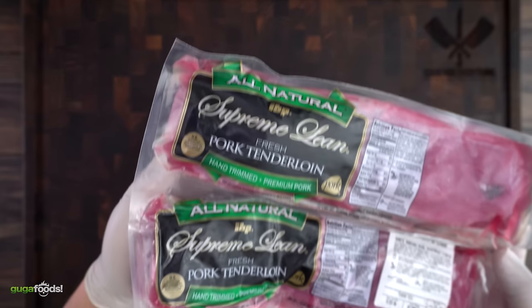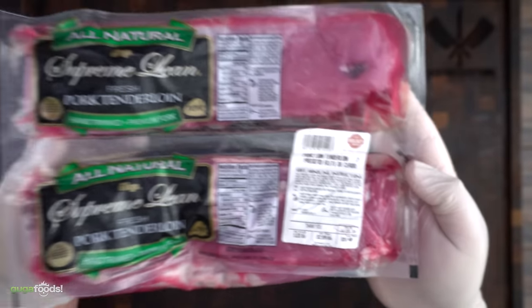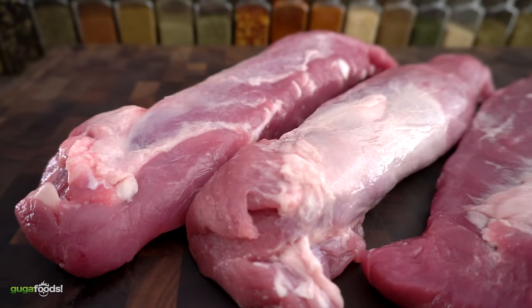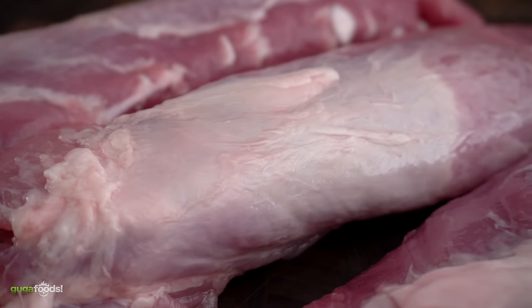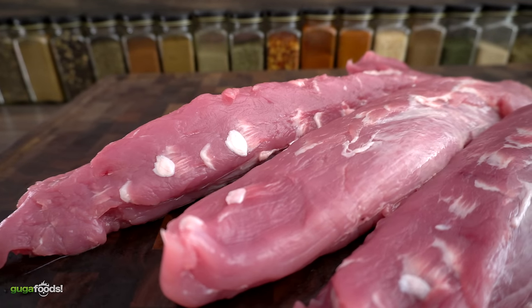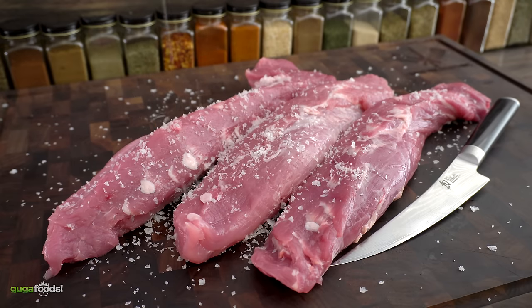For today's cook I'm using this beautiful pork tenderloin from BJ's Wholesale — only $15 for four of them, which is an awesome price. I'll show you how quick and easy it is to cook. After removing them from the bag, you'll notice a white silver skin which must be removed because it's chewy. Pork can take a variety of flavor profiles depending on seasoning, marinades, and different cuts.